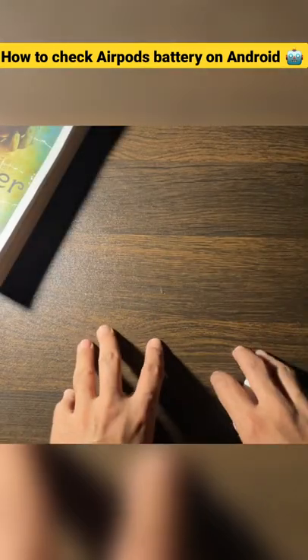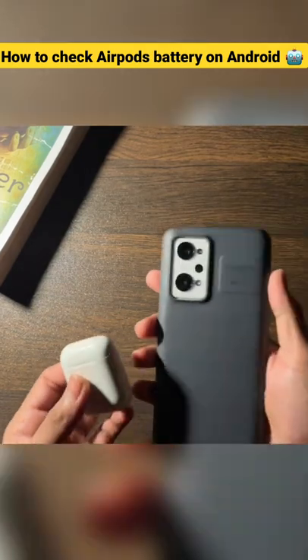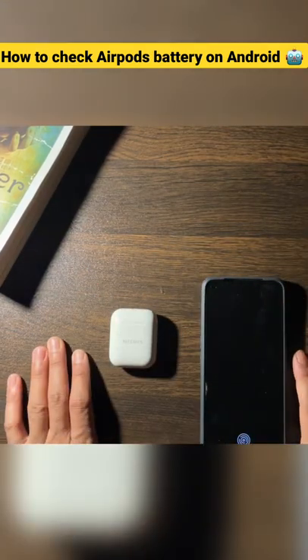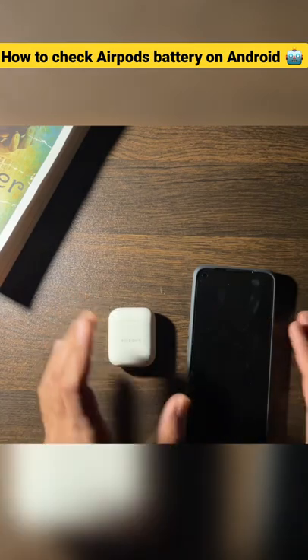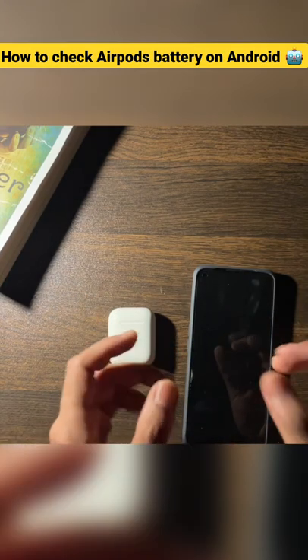There is a video on my channel where I told how to check the battery level of AirPods on your Android device. But I'm getting quite a flack about that video because people are saying it is not working. It was completely working when I made the video, but right now it is not working. So let me come up with a solution.